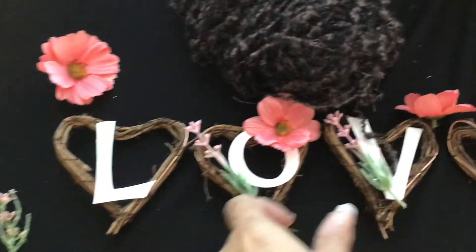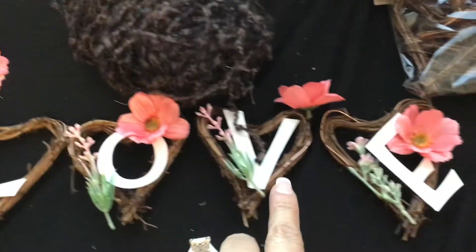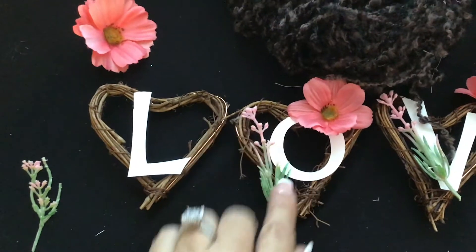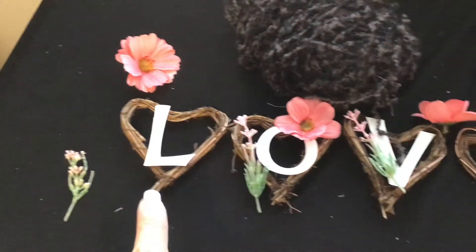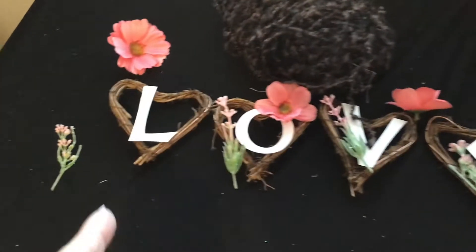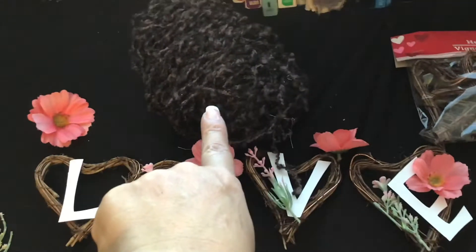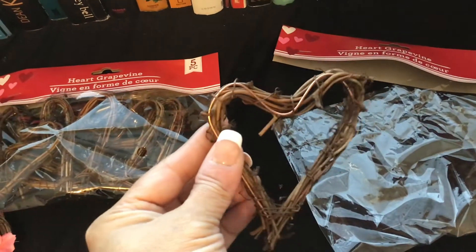It's simple, guys. Just get your glue gun and glue them however you like. This is what I want it to look like. Once I glue them, I'll show you and then we'll do the next step. You need the hearts, you need the letters — whatever color you want; I thought white would stand out better — you need flowers of the kind you want, and you need ribbon, lace, or whatever you want to use.